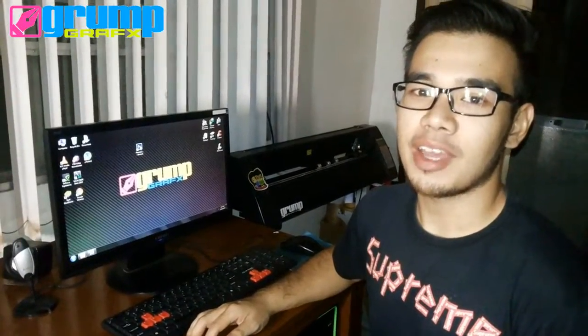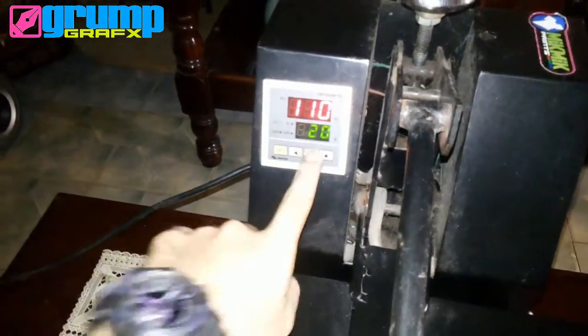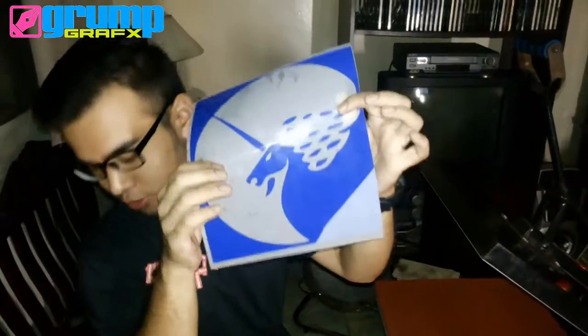Hi, I'm Glenn. Today I'll do a print demo using machine cut vinyl and a heat press machine. To begin the printing process, I set and preheat the machine for 165 degrees and set it to 20 seconds. I already cut a vinyl for the shirt.